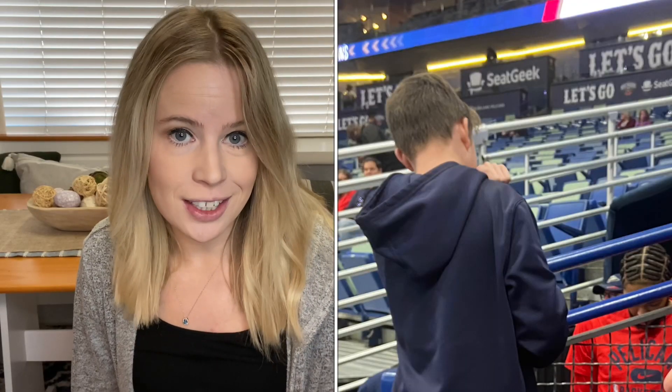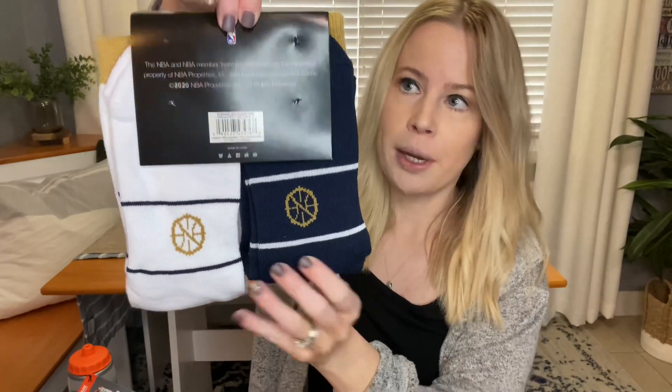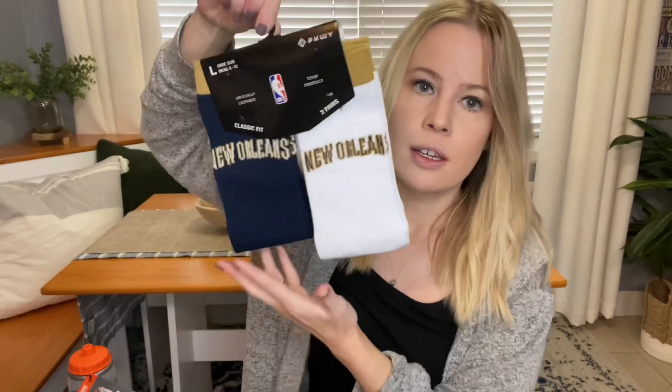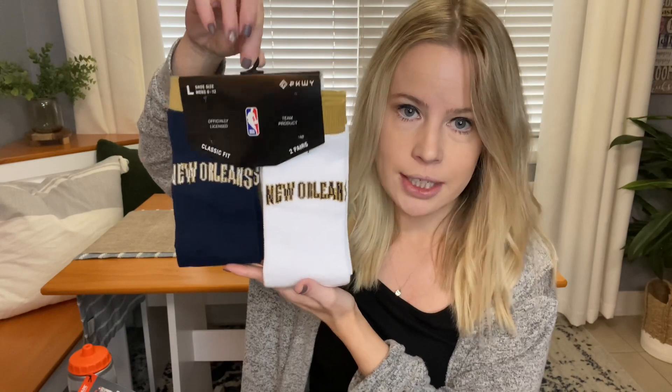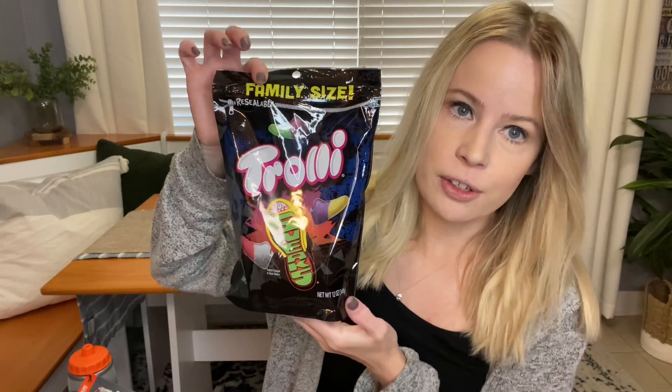Our family is a huge fan of the New Orleans Pelicans, so I wanted to put in some kind of Pelican-related item for Brody. He loves basketball and these socks would be perfect. It's just a two-pack — he goes through socks like crazy, so this would be a good fit, especially with his jerseys. For candy, I thought these were really cool because he loves these types of candies.